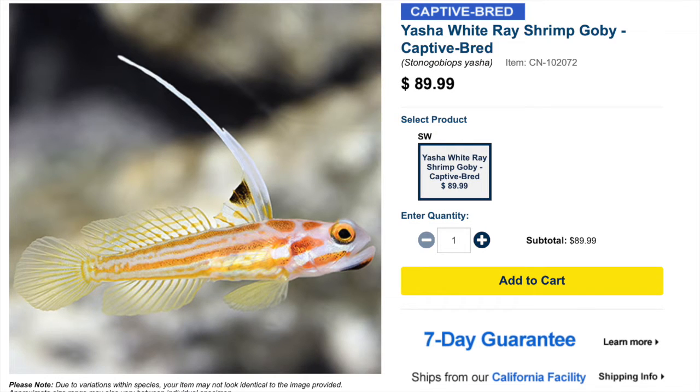Coming in at number 10 is the yasha goby. Not only are they absolutely stunning, they are regularly captive bred, easy to care for, and have a peaceful temperament. They work really well with other fish, need a number of hiding spots to feel secure, and are considered a carnivore and reef safe. They can grow upwards of two and a half inches and require a minimum tank size of 10 gallons. They've also been known to pair with pistol shrimp, so if you're looking for a goby to pair with a pistol shrimp, consider the yasha goby.